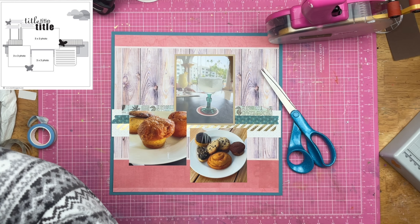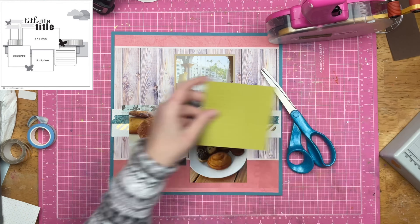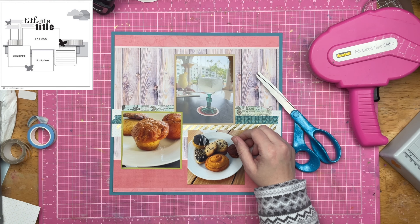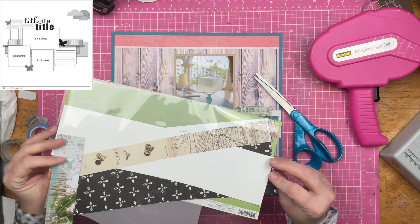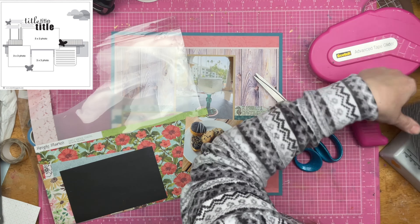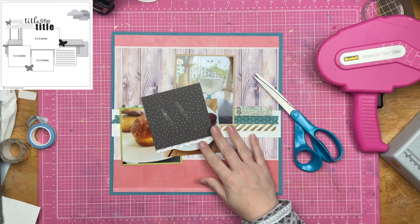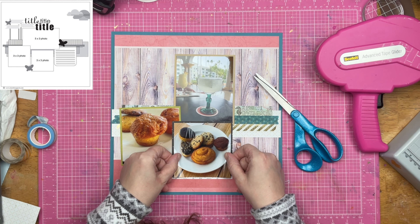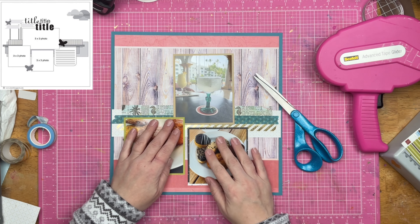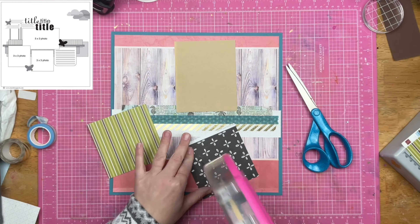I'm going to mat these three photos on some khaki cardstock. The drinks up at the top are mine and Christopher's. The first drink up close is a margarita in a little cacti glass — I thought the glass was adorable, and that was mine. The drink in the background is a virgin piña colada. It got to the point where, at the pool or the beach, they kept you in drinks. The servers would come by and know our order: two piña coladas, one virgin and one with alcohol.